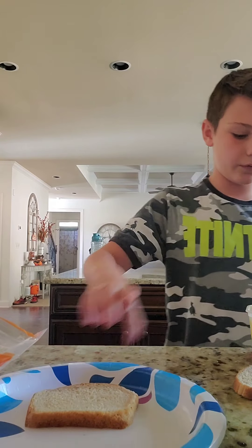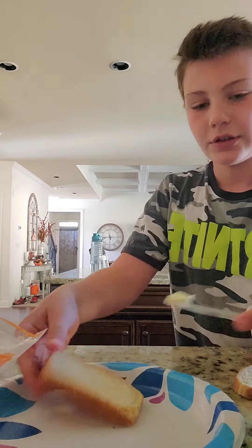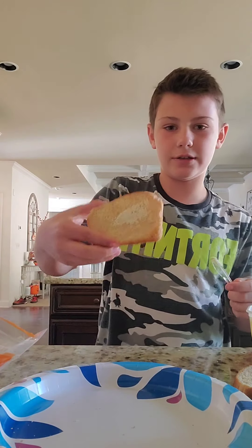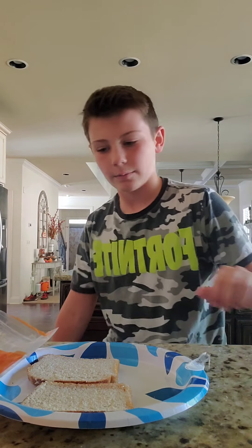I am going to cook it on the stove. You can cook it in the microwave if you want, but I'm cooking it on the stove. You're just going to get your butter and just smooth it out. I'll be back when my butter's done.